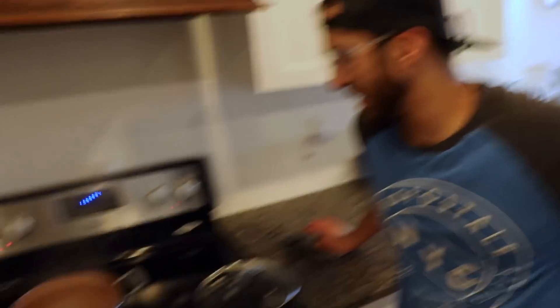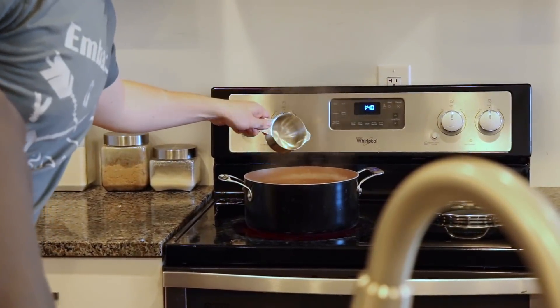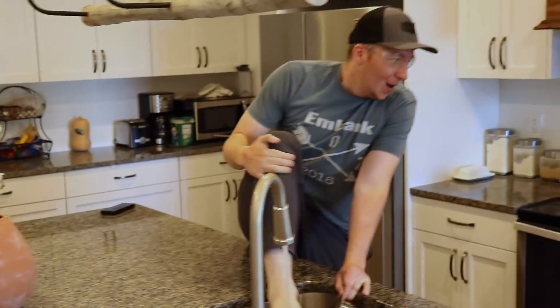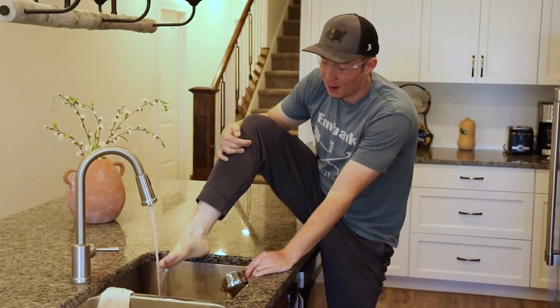We gotta take this up a notch. I'm gonna pour boiling water on my big toe. Three. Two. One. Oh my goodness sakes, dude. Holy cow. Oh my god, that hurt — a lot. Wow. That was impressive. That hurt a lot. Was that the most painful? So far that was the most painful.